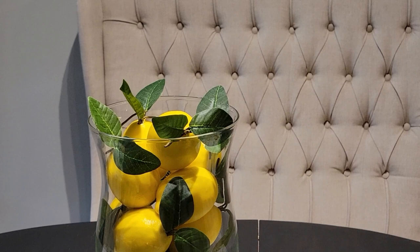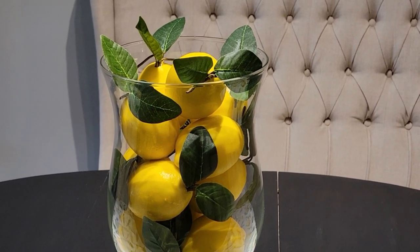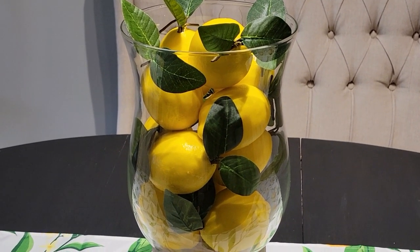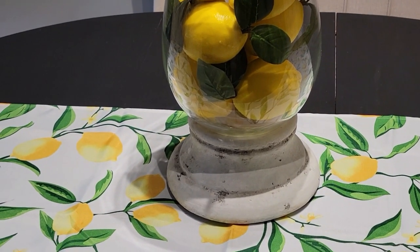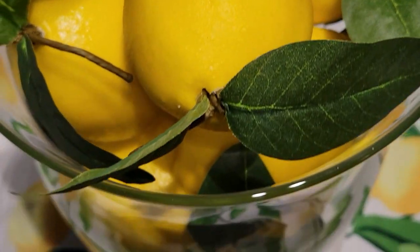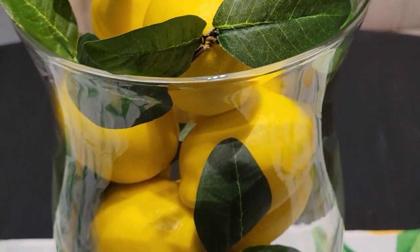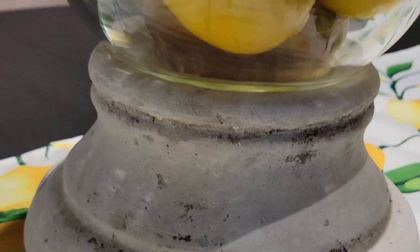I chose to go with lemons, of course. I got these lemon fillers from Kirkland's — you know I love that store. Just like I got the hurricane from there, I got the fillers from there too. These fillers are so pretty because they look so real. I'm going to give you a close-up of how the lemons look and just the texture on them — they look so good! I absolutely love them. I know it's just a filler, but I think they look fabulous.